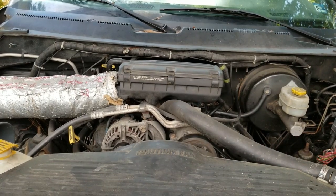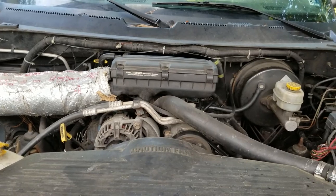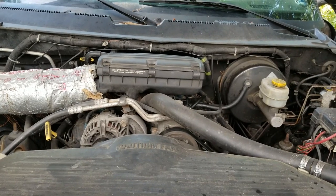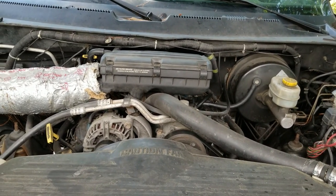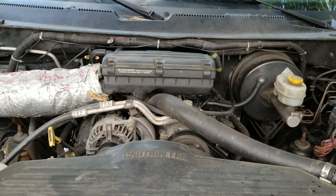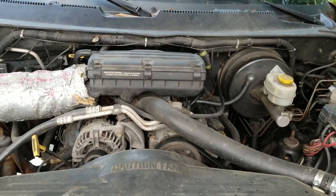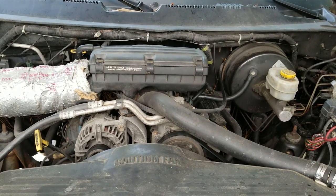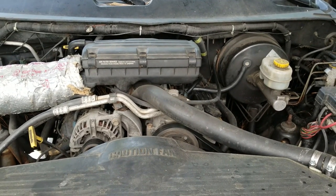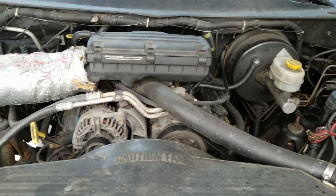Hello everyone, in this video I'm going to demonstrate how to replace the thermostat in a second generation Dodge Ram 1500. In this case it's my 2001 with a 5.9 liter 8-cylinder gas engine, although I believe the process would be the same for the 4.7 liter V8 as well. I'm doing this because my thermostat housing is leaking, but if you're having issues with overheating you could have a stuck thermostat, or you may just want to replace it on a regular basis.